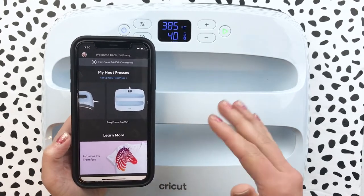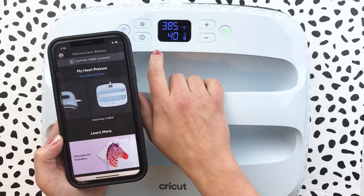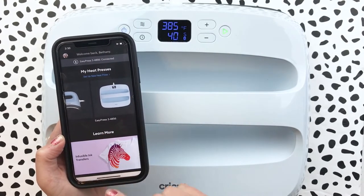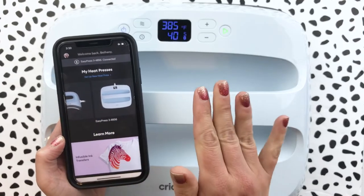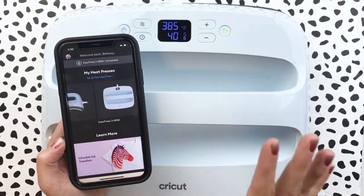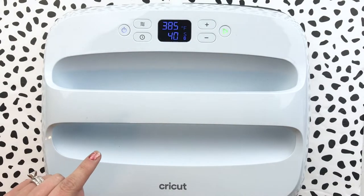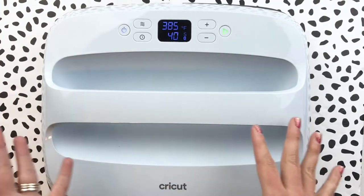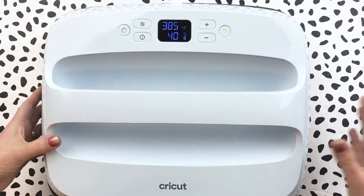You used to have to figure out: is it cotton, is it a poly blend? What temperature do I need? How much time do I need for heat prep on my shirt? The app tells you everything — it walks you through the steps, it even has little videos, details about what you need, like whether you need to use butcher paper with infusible ink. That's what I really loved about the app, and it's making me want to create so many things because it's right there at my fingertips.